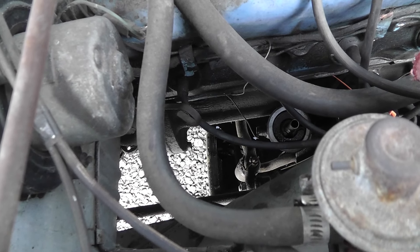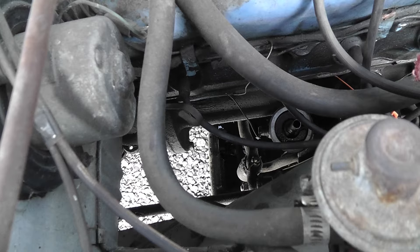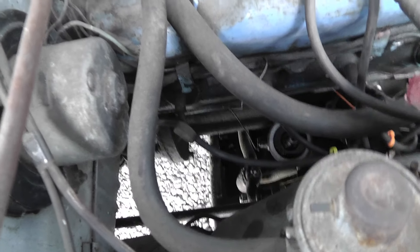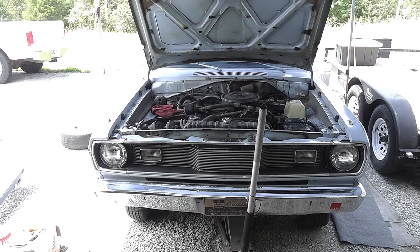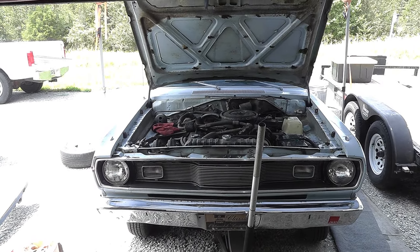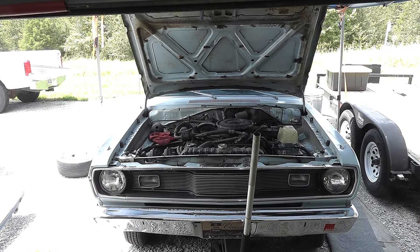Ideally you want the oil to remain in the oil filter — you don't want it draining back out. Most modern oil filters have what's called an anti-drain back valve for that exact purpose, so it doesn't have to fill the oil filter up each time on startup.